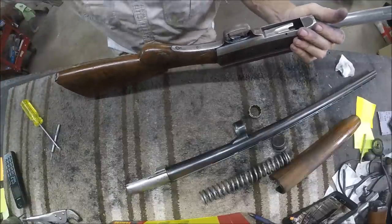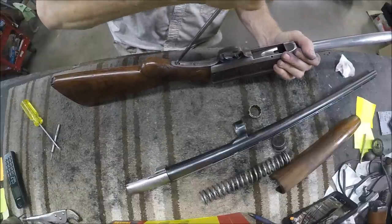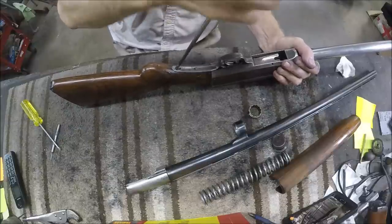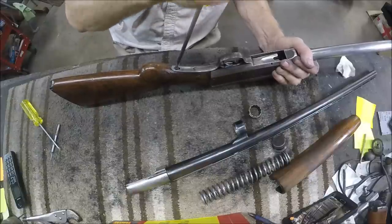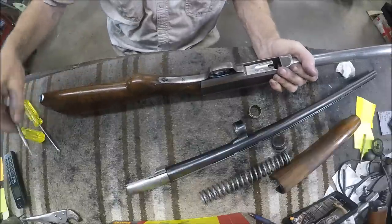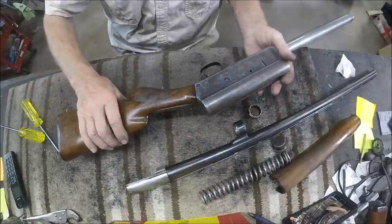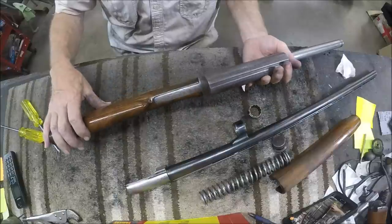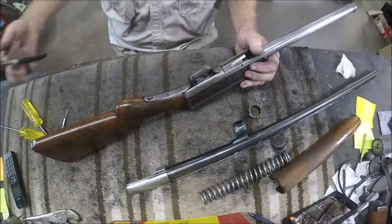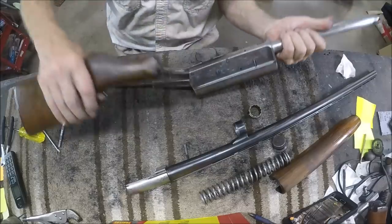We'll commence to tear this gun down. The stock is held on just the same way as a Browning Auto 5, with this retainer screw. This gun's got a lot of issues. The stock, up against the receiver on the bottom, is just missing a bunch of wood — it's either been sanded off or chipped off. We're going to build that back up. Everywhere else the metal-to-wood fit is pretty good, but they did sand it low down here, which is easy to do if you're not careful.